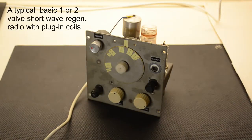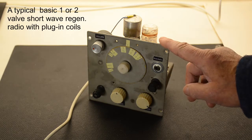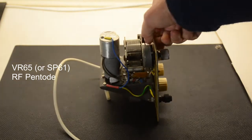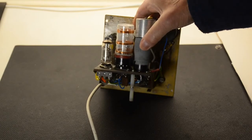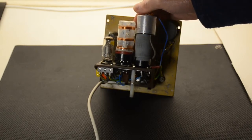I imagine that anybody starting out building shortwave radios using valves, this might be the sort of thing they'll build to start off with. This is in fact a two-valve set, but it started off life with one valve. Looking at the other side, you can see what we have. This is a VR65, which I had a collection of these given to me, and that's what made me decide to build this, just to see how well it worked.